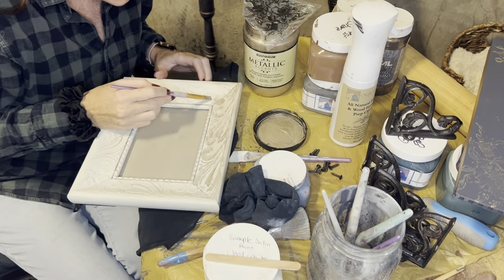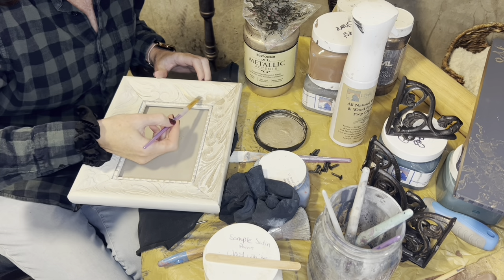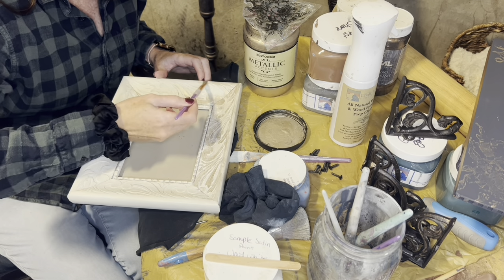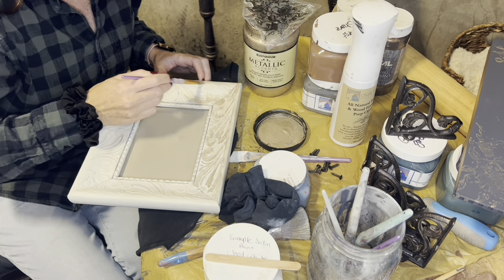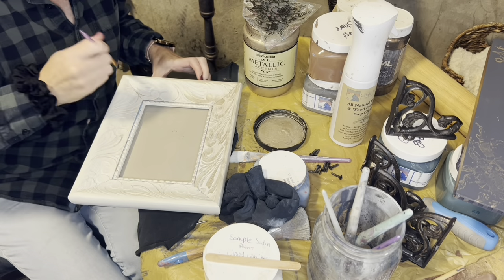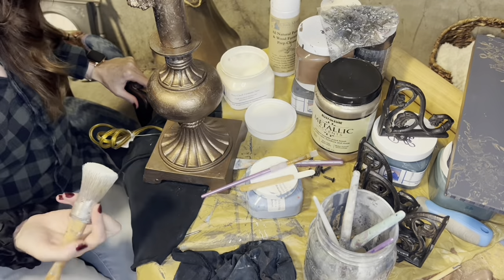So on these brackets, I just added a little more highlights of the gold paint — I didn't want to paint the brackets, I just wanted to cover up the old gold that was on there. And on this frame, I'm just doing high points with the gold, so it doesn't look really, really strong. It just looks nice.